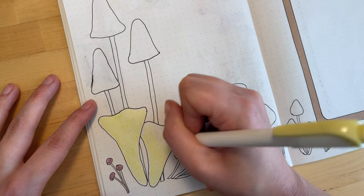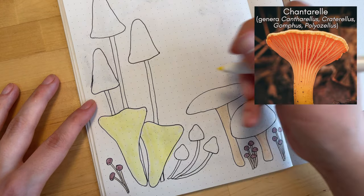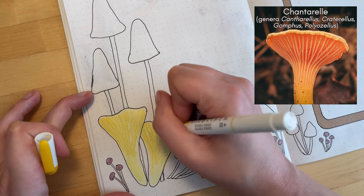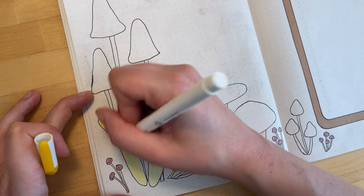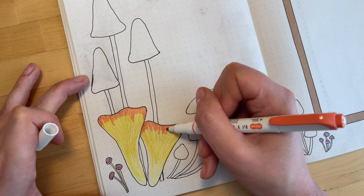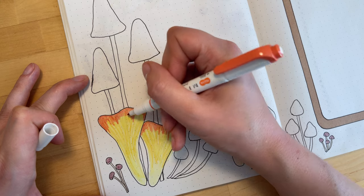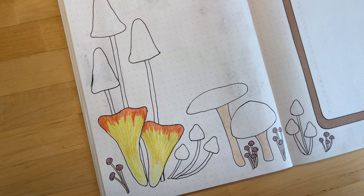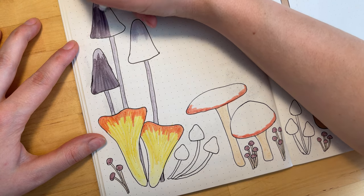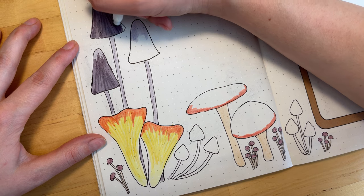These trumpet-shaped ones are going to be chanterelles, although they are a little bit more ruffly around the top than I've drawn them here. Here are some more of those shaggy ink caps that I did on the first page, and I wanted to do a bigger version of them just because I really enjoy how they look.